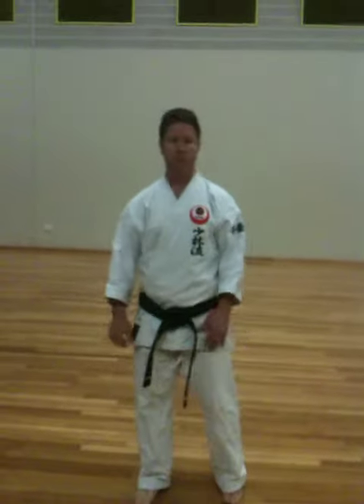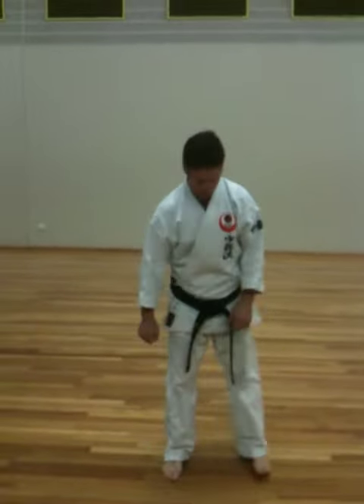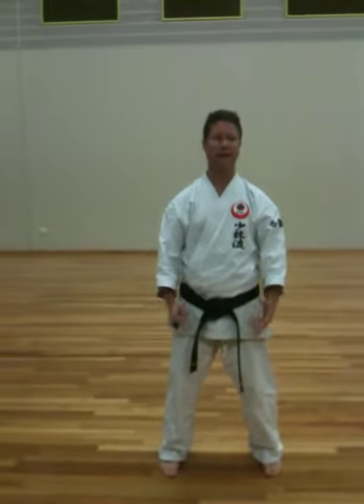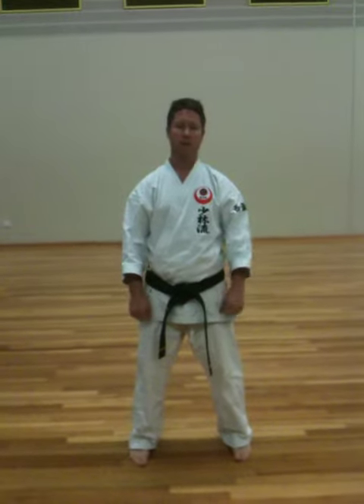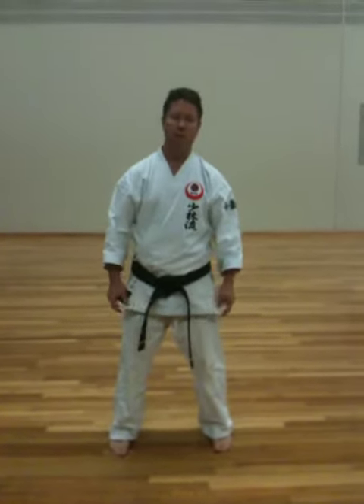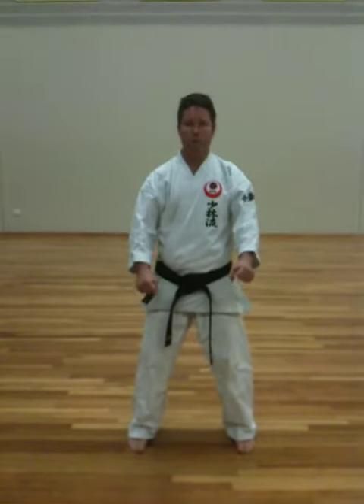That's not its main purpose, but it does teach us that. The first half of it is the same hand techniques as Kihon Kata, but the second half of it gets a bit more interesting. We'll go through it.